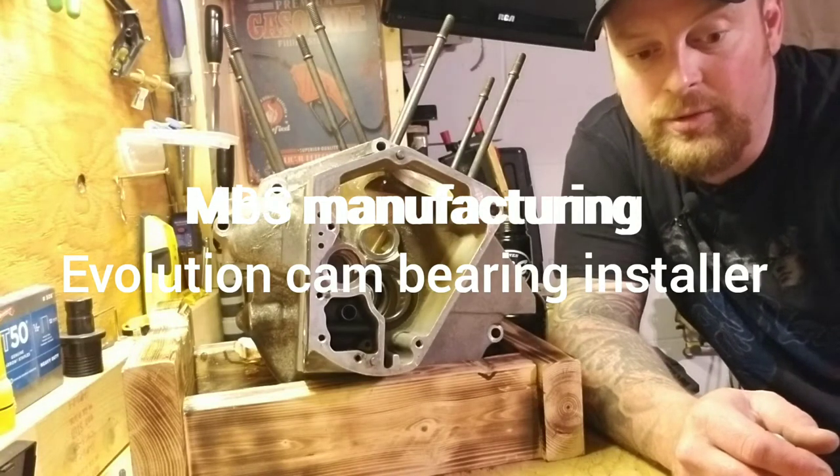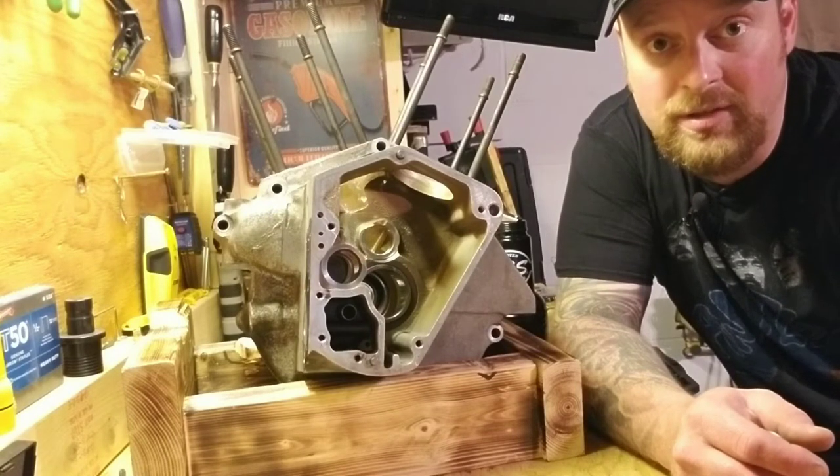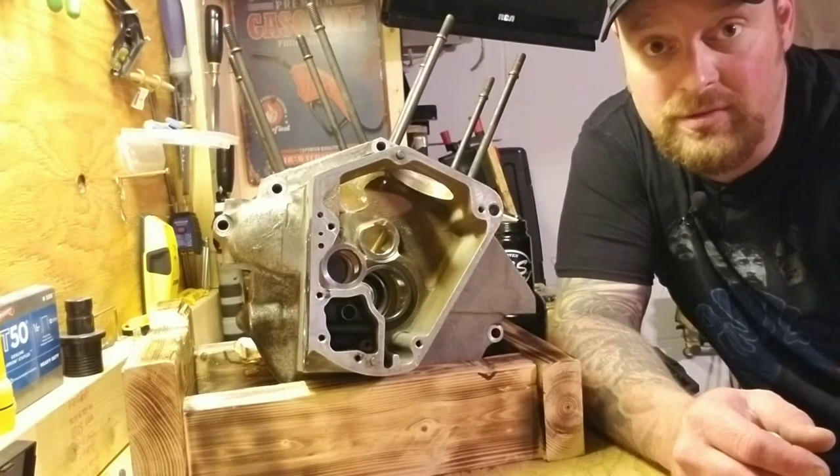Today we're going to do a review of the cam bearing installer made by MBS Manufacturing for the Evolution engine for Harley.